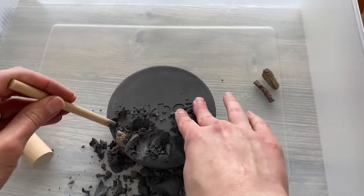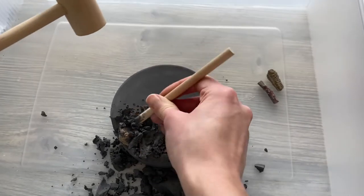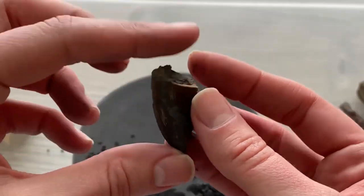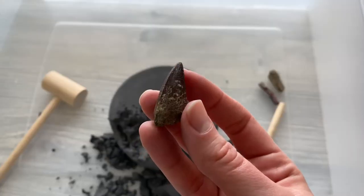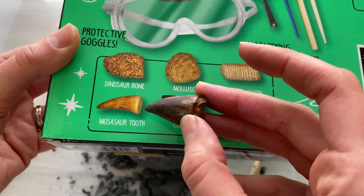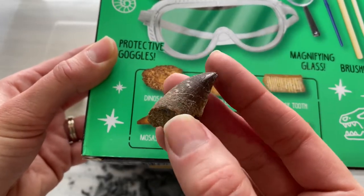Now we just have to get out this next one here, which I feel like will pop out pretty easy — maybe, maybe not. There we go. I can definitely tell that this is going to be a tooth already. This is so cool — I am so impressed with how big these are. Let me rinse this one off. Looking at the box, it looks to be the Mosasaur tooth. I'm so sorry if I'm butchering that. Again bigger than the picture, and I'm very impressed. You can really see the details of the tooth. Super cool.